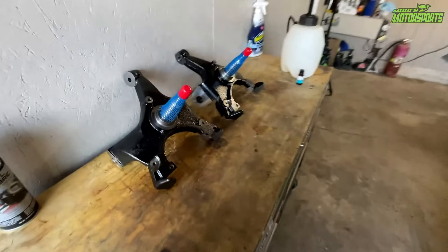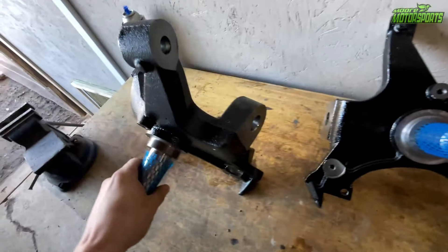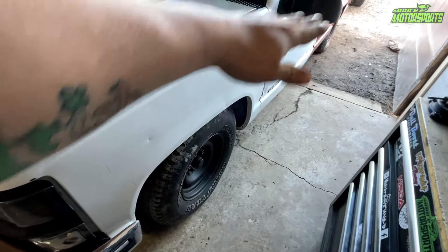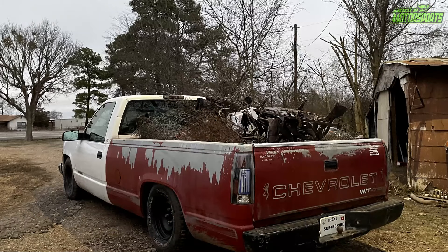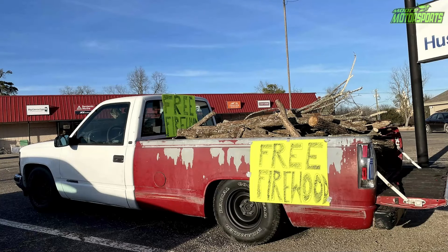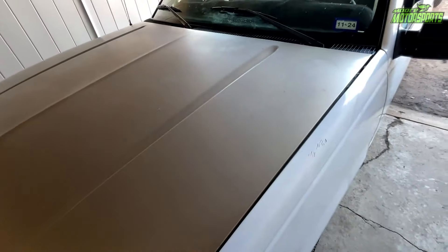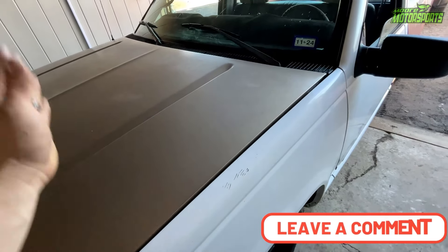Moving over here, we have Max Peeting Rod's 2-inch drop spindles that will be going on the truck — they will be linked in the description. They look like a really nice quality and will drop the front two more inches, making the whole truck more level. The truck has been doing awesome. I've been using it to haul a bunch of metal and scrap, some firewood, all kinds of stuff, and it just does absolutely awesome. We do have plans to do even more to this truck in the future — sanding, painting, all that good stuff. I'm limited on funds right now, so it's a little bit slow.